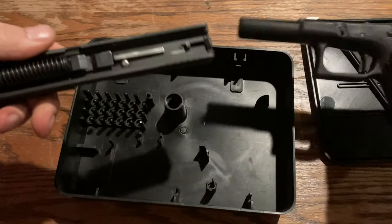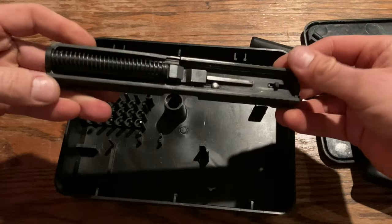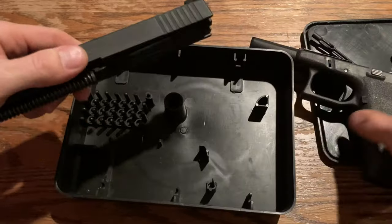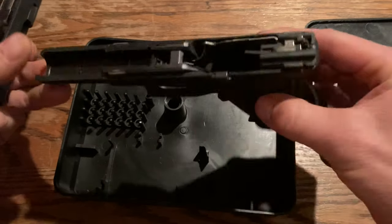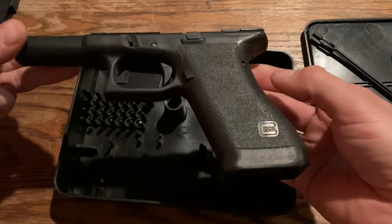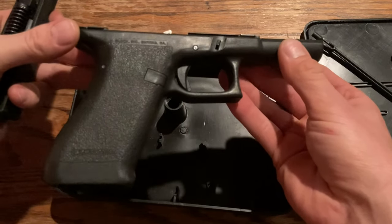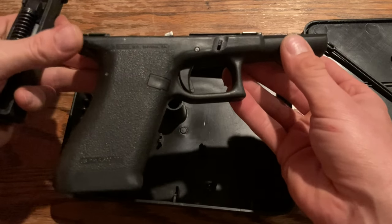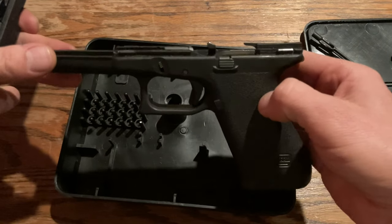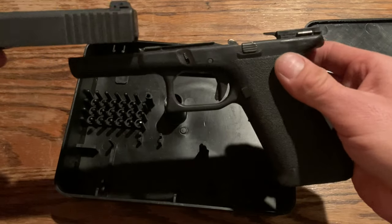I did do a trigger job on this gun, so it's not bone stock. I did a little gunsmithing — it pulls a little bit differently now. I'm pretty sure I did not send it in for any recall, because I knew I wouldn't be able to find one again. I bought this from its original owner who owned a gun shop, and I don't believe he ever fired it. It had all the original grease in it — he just bought it because it was one of those newfangled plastic guns.